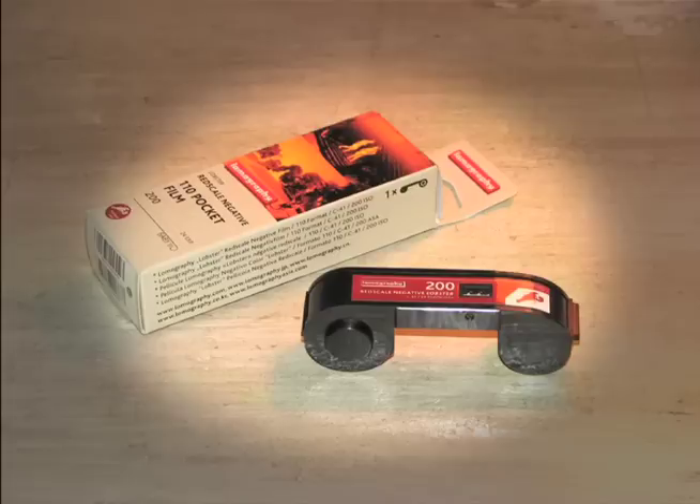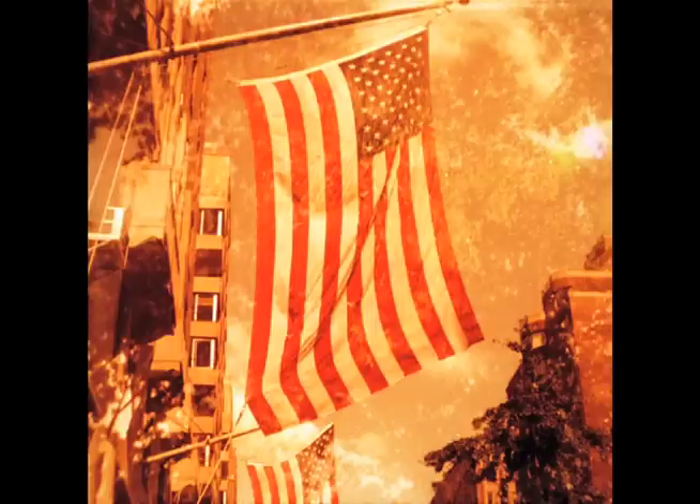For those who like more exotic flavors, there's red scale film. Red scale film is color print film that's reversed in the cartridge, so you're shooting through the back layer of the film, which gives it more of a red tint.